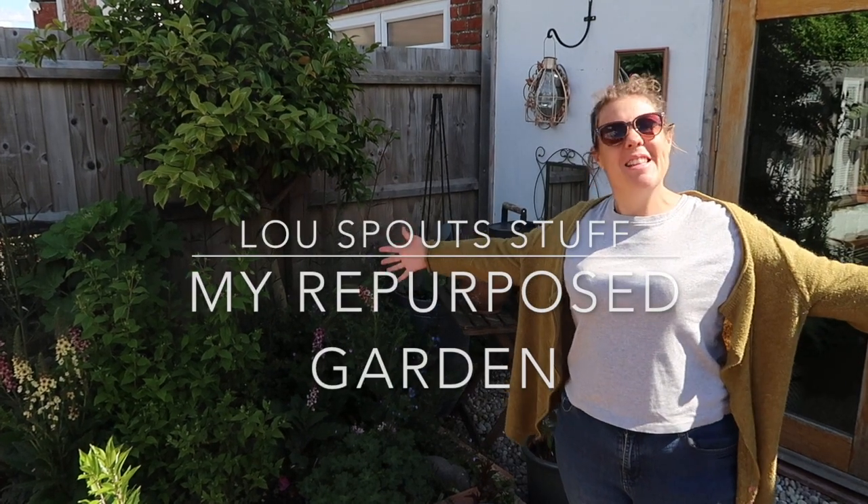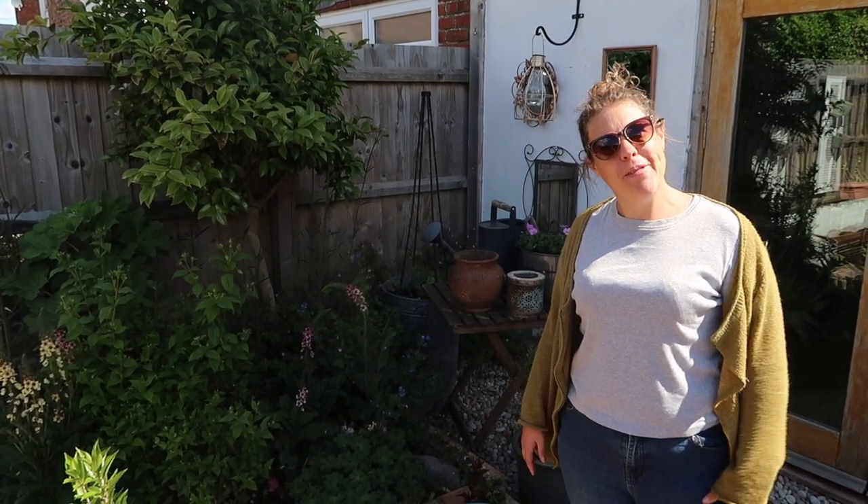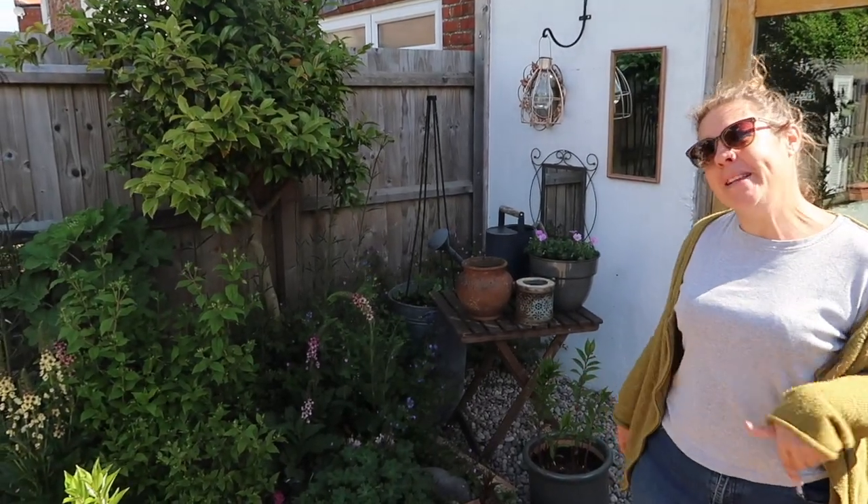Hello! I have a few glorious hours in the garden to myself while Daddy is homeschooling, so I thought I might do a little walk around my repurposed garden. I'm a huge fan of reusing things that people are chucking out, and this is my first garden so I'm completely in love with it.